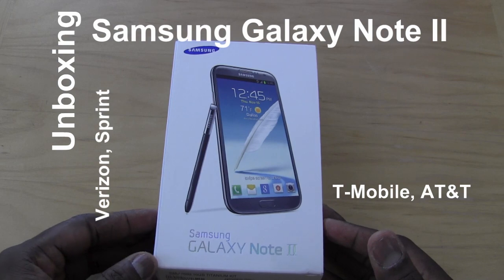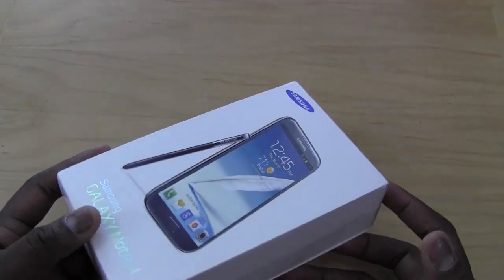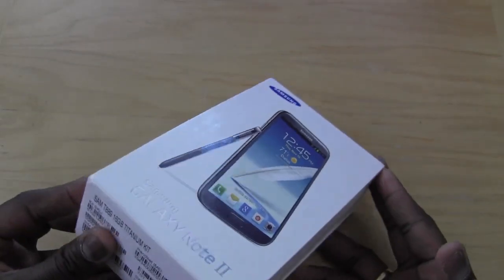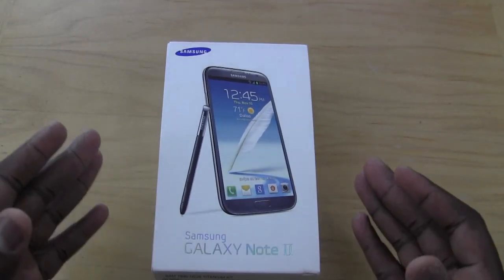Hi, this is Thundee from borderwork.com and welcome to our unboxing of the Samsung Galaxy Note 2, which is the successor to the original Galaxy Note, available on T-Mobile, AT&T, Verizon, and Sprint.